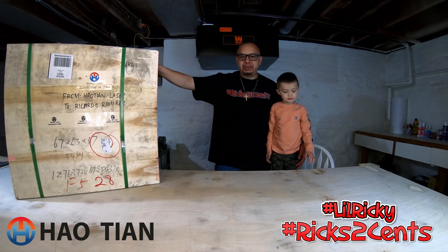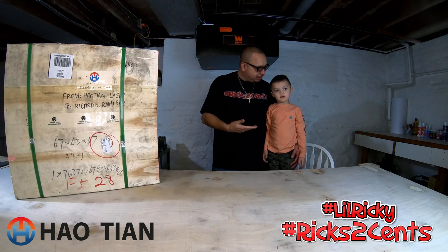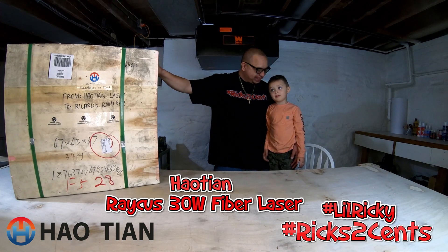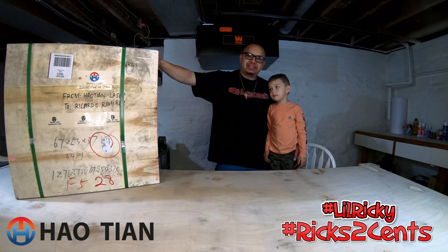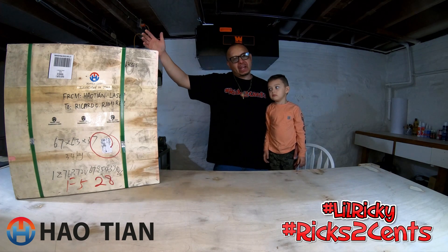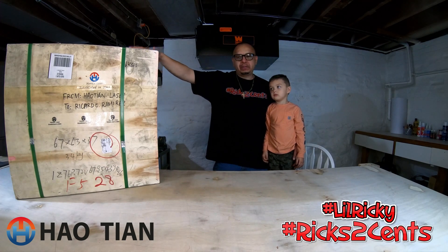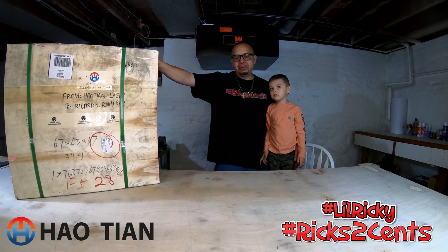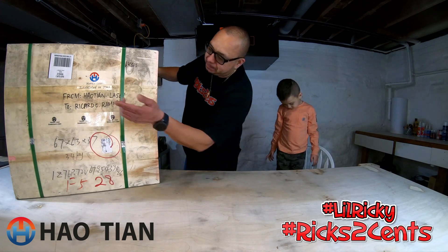Hey, how's it going? Thank you for stopping by. My name is Rick, also known as Rich Two Cents. This is my son Lil Ricky. I apologize — it took a couple weeks to publish this video. I caught COVID and it just kicked my butt. So here we are, doing an unboxing today: our first fiber laser! Everyone's been asking and asking — can I do a fiber laser?